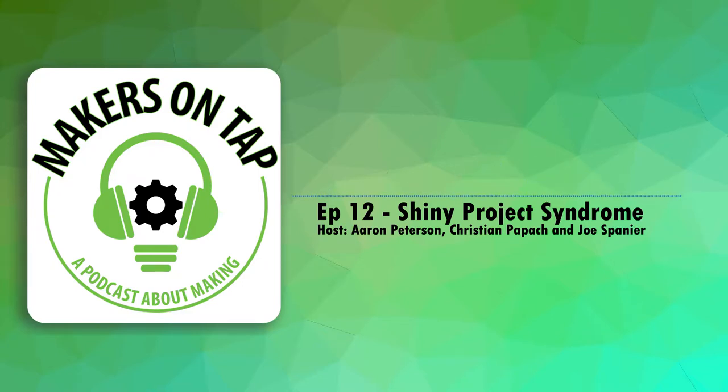Hello and welcome back to Makers on Tap, the podcast where Makerspace directors drink and talk about making stuff and maker culture. I'm your host Aaron, and joining me are Joe and Josh. Sadly, Christian had to go do some work stuff. Josh, thank you for filling in today. We've got some super exciting news lined up. What are you guys drinking tonight?